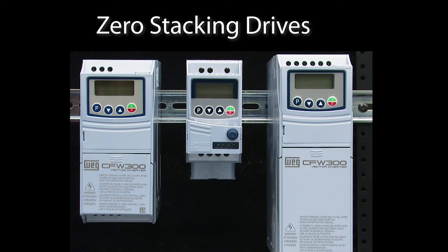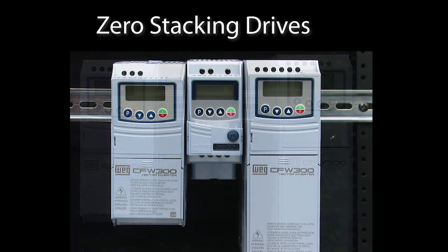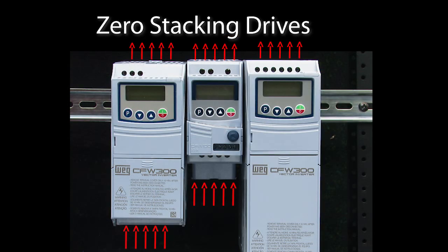The other really cool thing about these drives is you can zero stack them. That is, most drives require you to leave space on all four sides for airflow. The WEG drives don't, so you can push them right up against each other, the sidewall of your cabinet or your machine. That's one of my favorite things about the WEG drives.